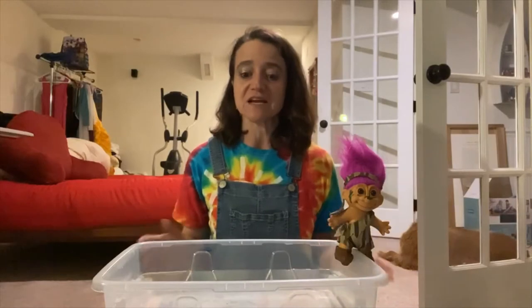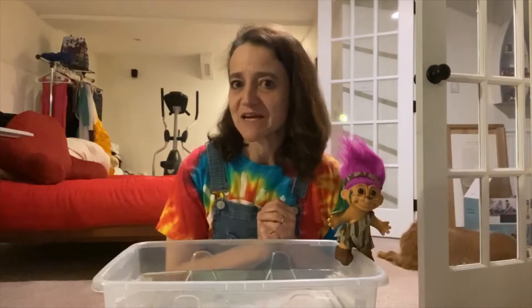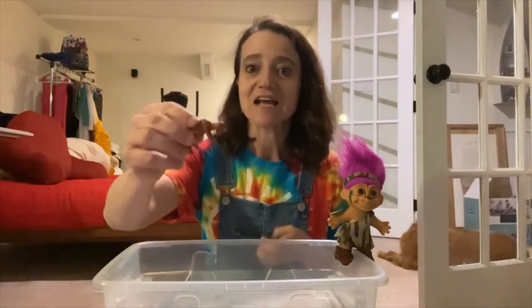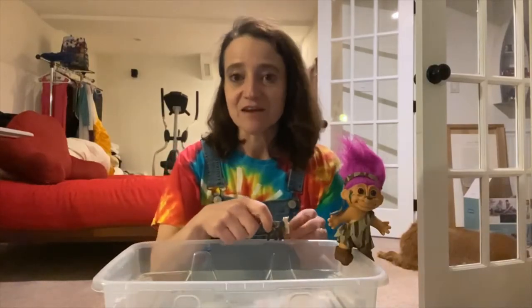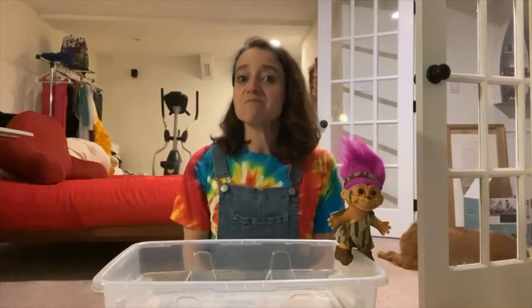For this activity you're going to need a tub of water. A troll is optional — I happen to have one here with me, but not everybody does. You're going to need three billy goats. I actually have one, two, three baby billy goats. Not everybody's going to have a goat in their house, so if you don't have a goat, make one.